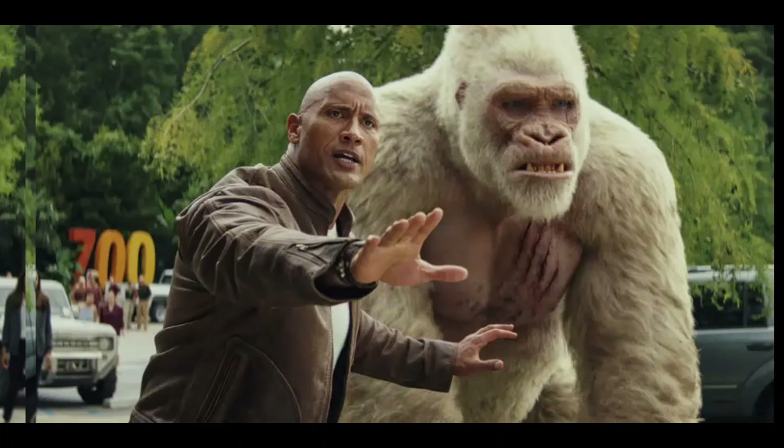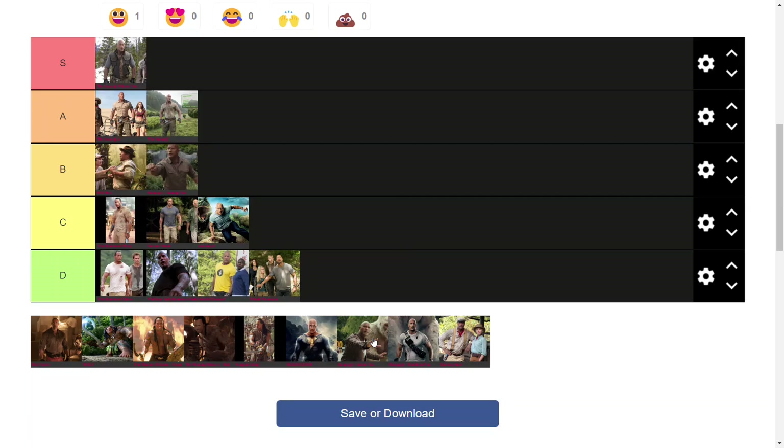Moving on to Rampage, we have the jacket variant — contradictory to my friend Henry, I'm actually quite fond of this design. I think the jacket is a nice way of mixing up the formula. It feels tough and fits the jungle theme. It's got a nice color to it and it's such a simple addition that makes a huge difference. Also, I'm kind of a sucker for leather jackets, so that probably adds a couple of extra points for me.